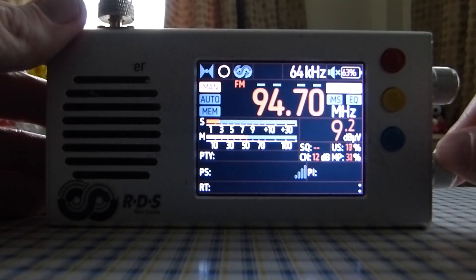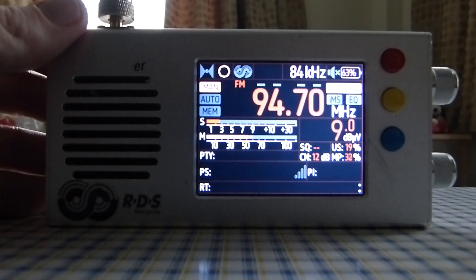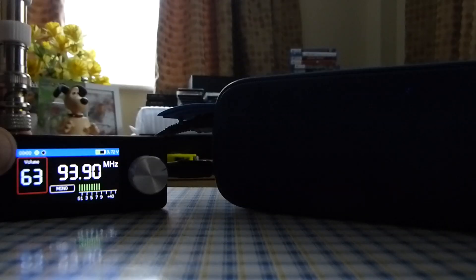So what we're going to do next is the same experiment, but this time using an external speaker connected to both radios.